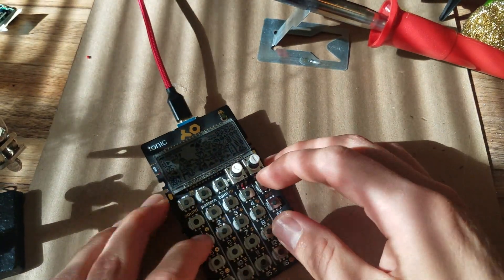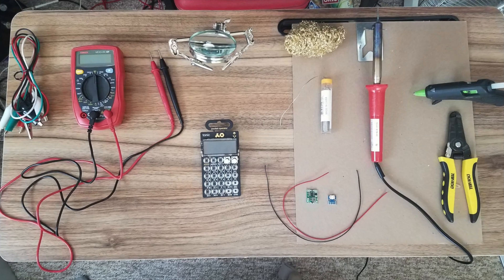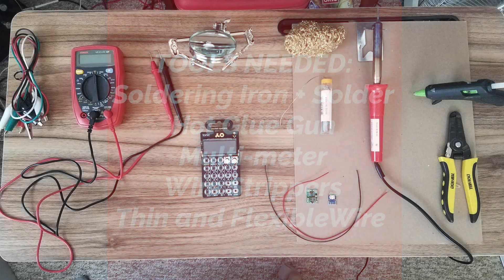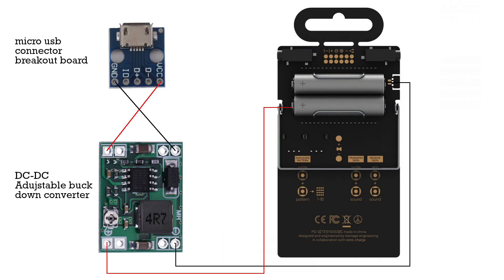It's a pretty simple project. You'll need your standard soldering kit, hot glue gun, multimeter, wire and wire strippers, a couple of parts I'll link in the description: a micro USB connector and a DC to DC adjustable buck down converter.